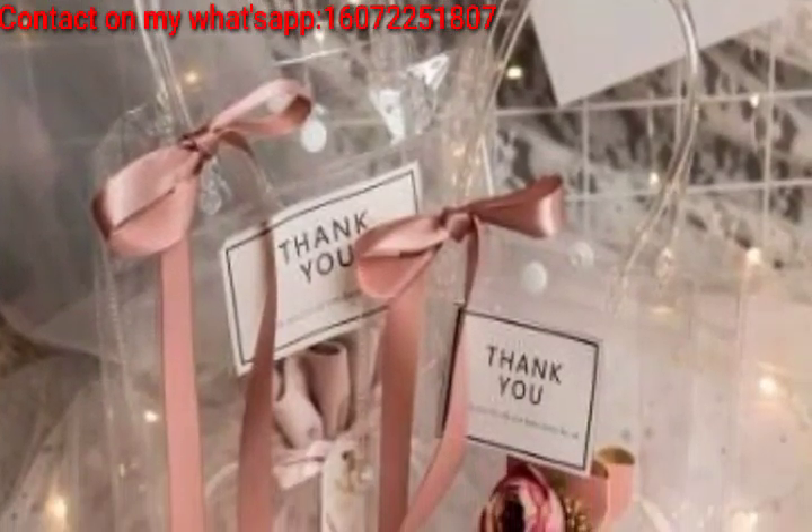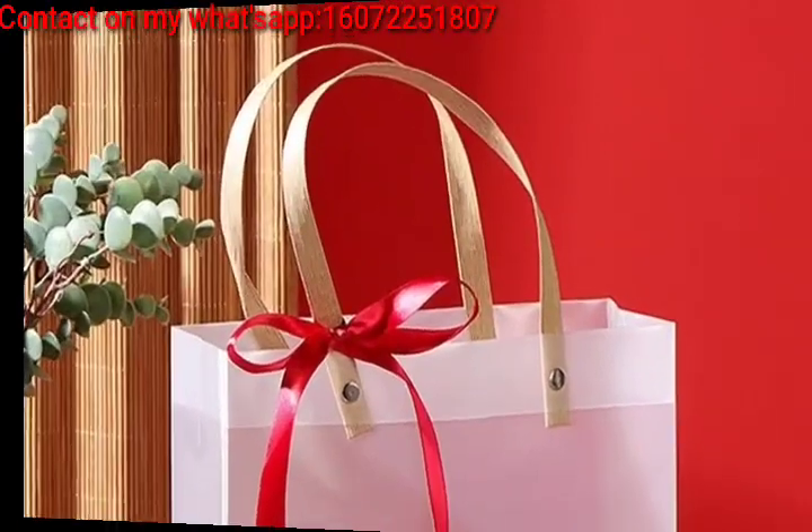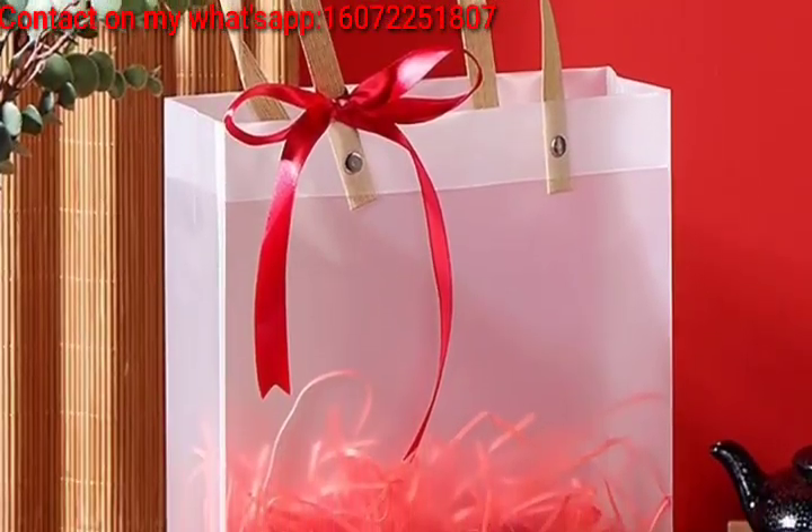If your gift is food, showcase it in a clear bag with a colorful ribbon, allowing the recipient to see the tasty treats inside.